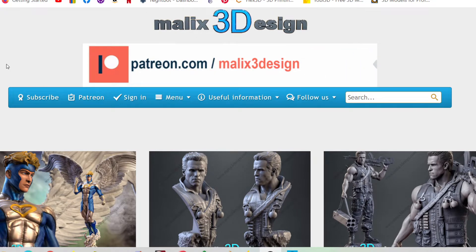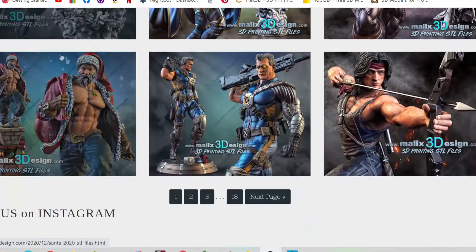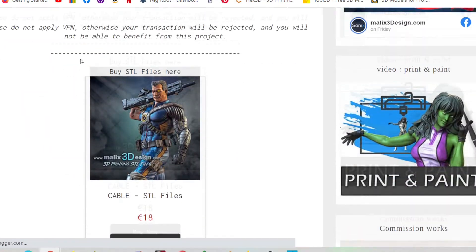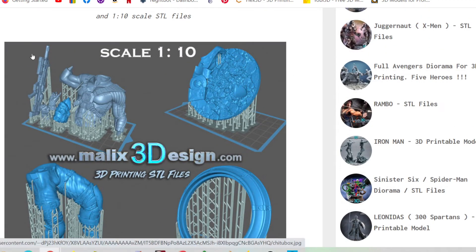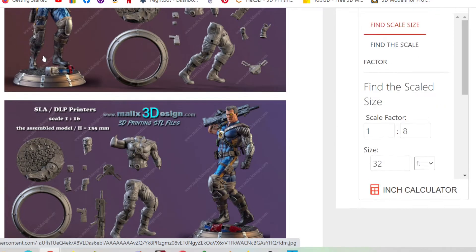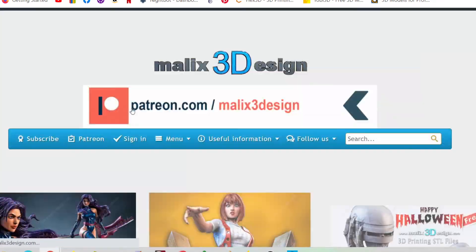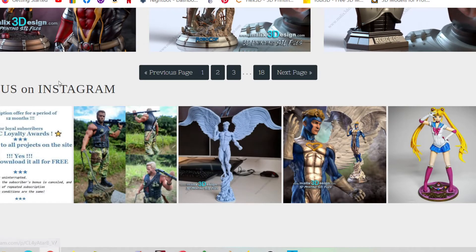If you want to check out Sanix's website, it's malix3design.com — he has a Patreon you can join or you can buy models individually. Click on a model like Cable and it shows you renders with a color scheme to give you ideas. As you scroll down you get more pictures. Models are at 1:10 scale, pre-supported for resin or FDM — your choice. He's got page after page of stuff and also shows community photos sent in by customers.